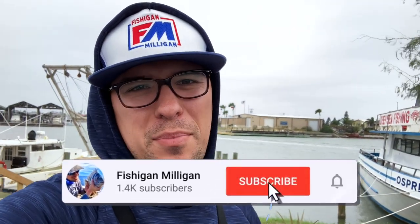What is up guys and welcome back to another episode of Fishkin. Today we're out here and it's a little chilly. We're out here at the harbor in Port Mansfield. Looks like we got a north wind, but we got some live bait, so we'll see what's going to happen.